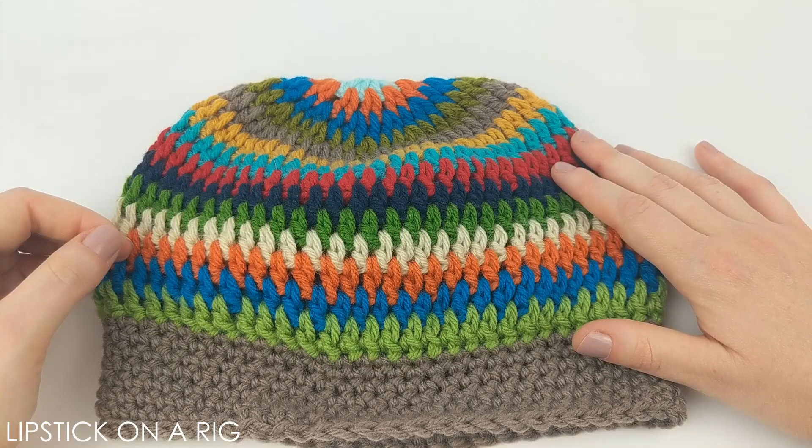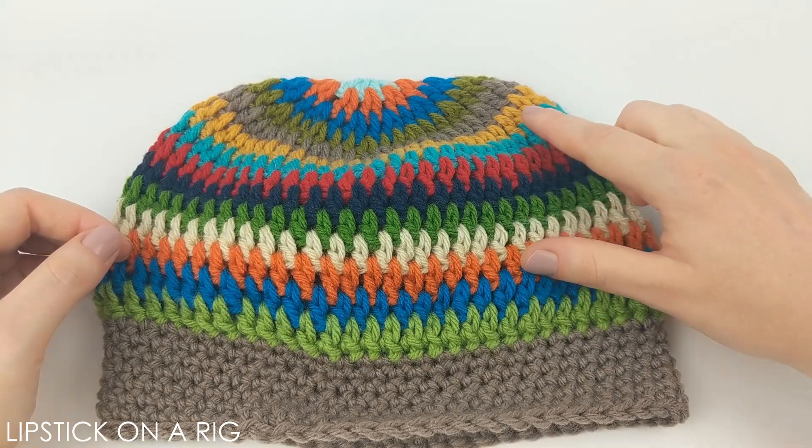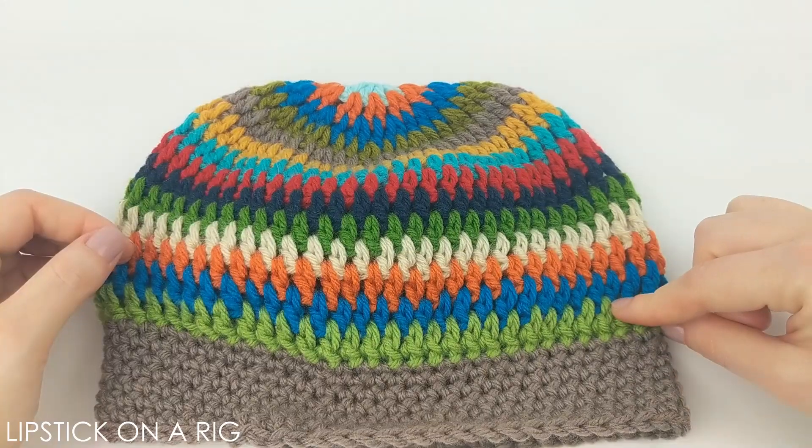Hi everyone! Welcome to Lipstick on a Rig. Today we're going to be making this super easy multicolored beanie.